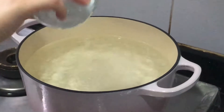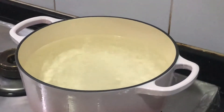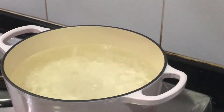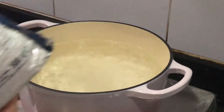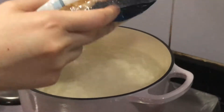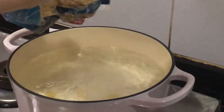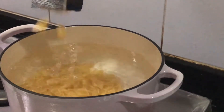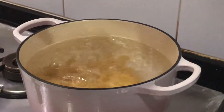Now we're adding in some salt. It's quite hot — let's try not to burn it. And we add in some pepper. We're also going to add this cauliflower, and let's get rice, and just pour it in.